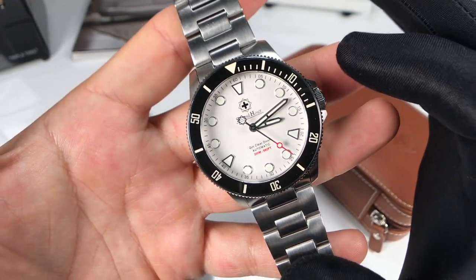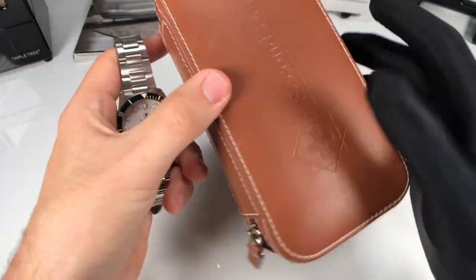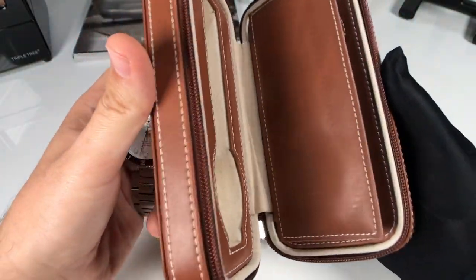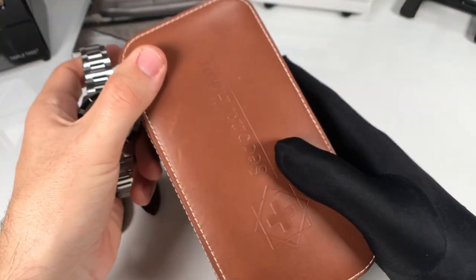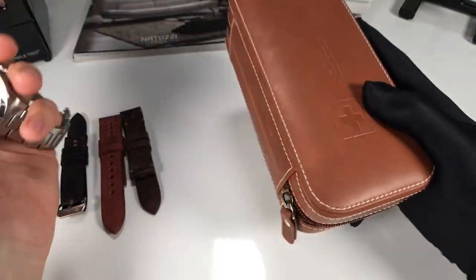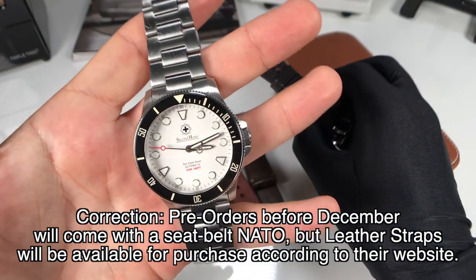If you pick one of these up new, they're about $580 US dollars and that is going to come with a travel case, which is pretty nice — holds two watches and has the Second Hour branding. It feels really nice as far as quality. I would definitely love to have one of these, and if you end up picking up one of these watches, it's just win-win. It also comes with one leather strap as well as the stainless steel bracelet.